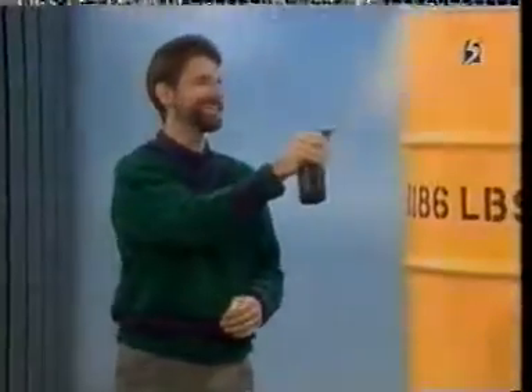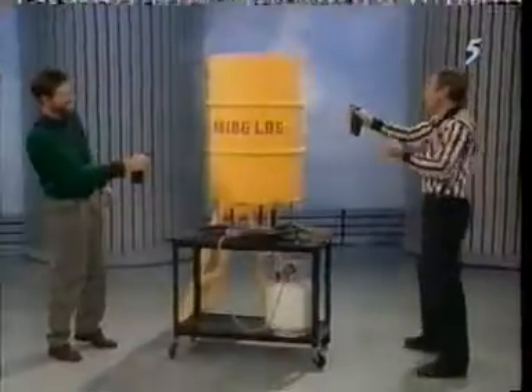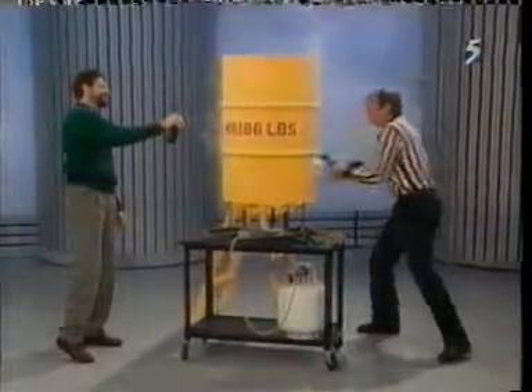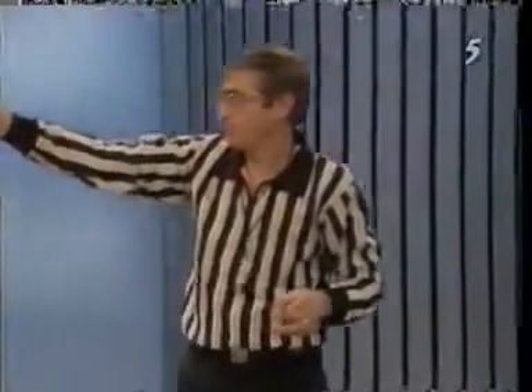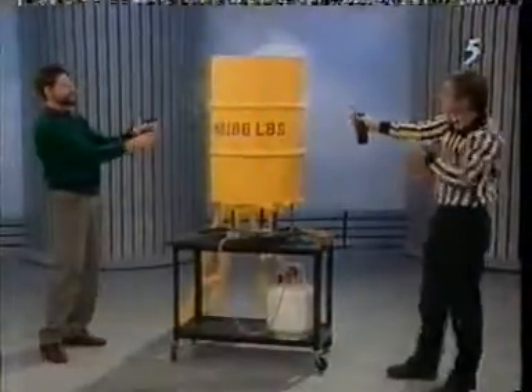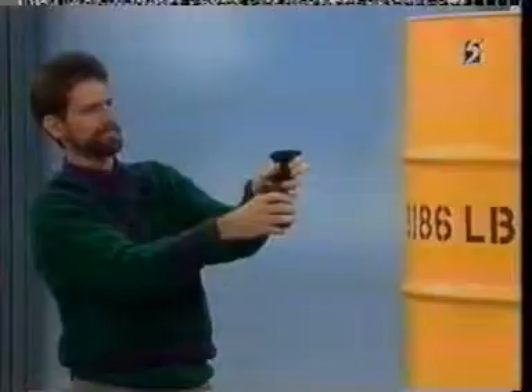What do you think is going to happen, David? Well, Jack, with your track record, my guess is this barrel doesn't stand a chance. Well, it might not. What we'll do is put a little bit of ice on top of here to hurry the process along. By just spraying this with cool water on the outside, we're helping to speed up the condensation of the water vapor inside into water.